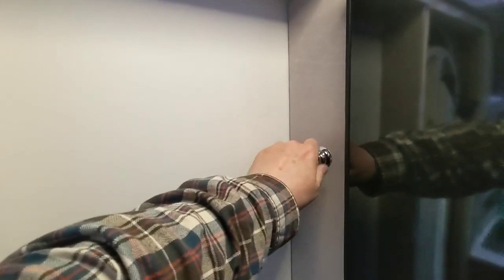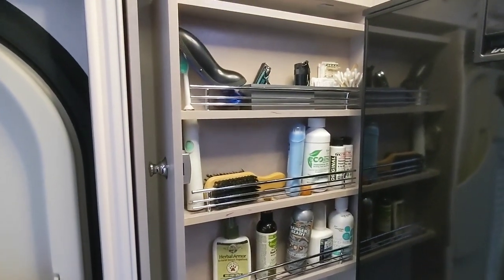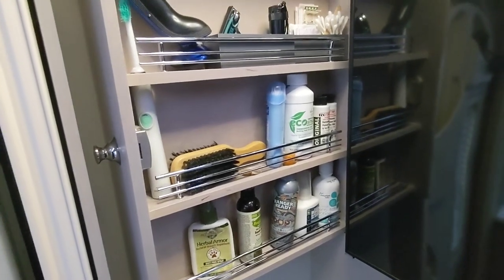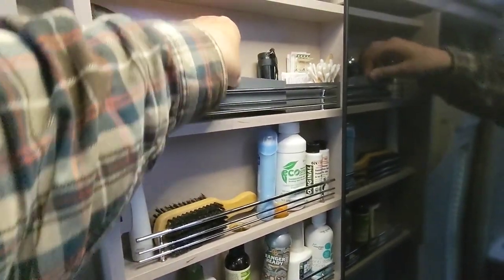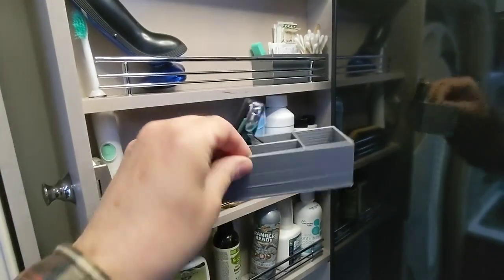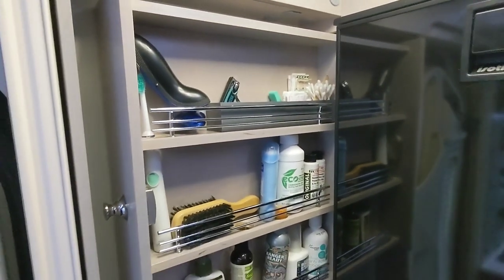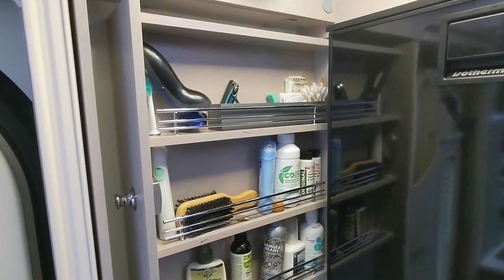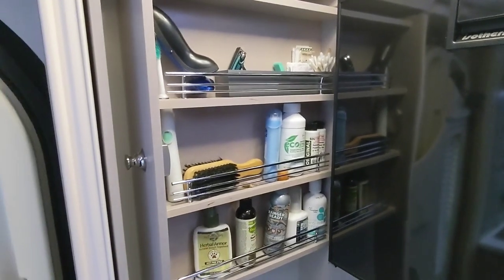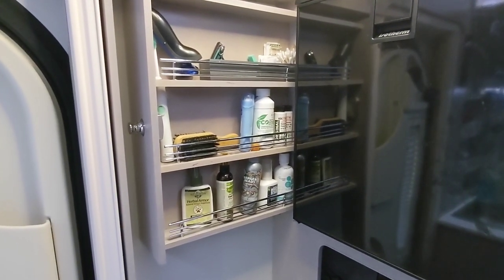Now I've fit a lot of stuff in there — my razor upside down, my toothbrush, all kinds of stuff. I also designed and 3D printed these nifty organizers. I'll put a link in the video description where you can download that design and have it 3D printed. Anyway, this medicine cabinet has become a really useful part of the RV.